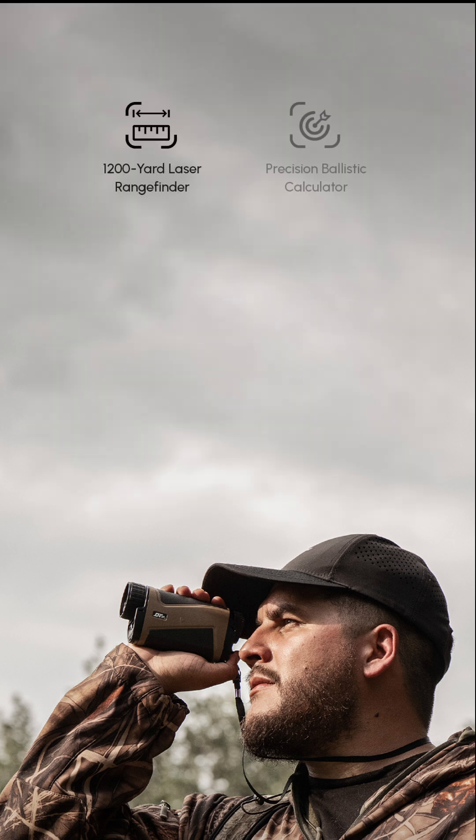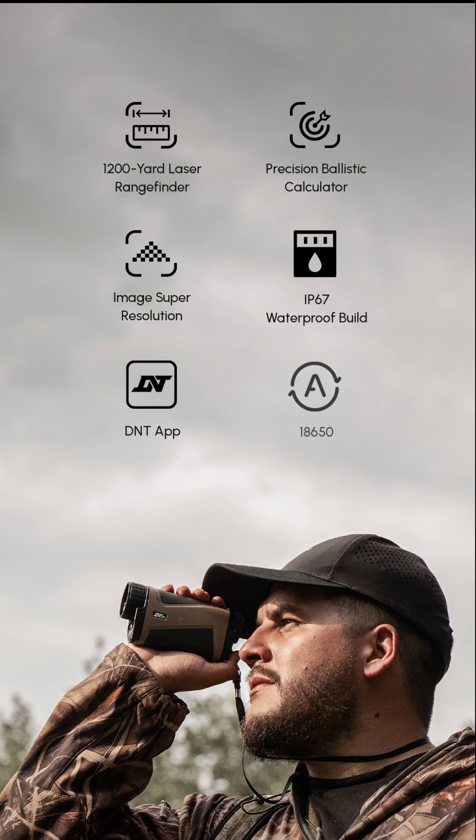Some key features of the Hound: it runs on 18650 batteries, good for about a five and a half hour runtime, it is IP67 rated, and it pairs seamlessly to the DNT app.